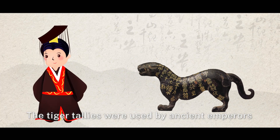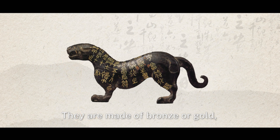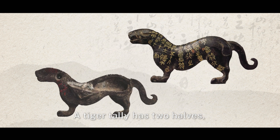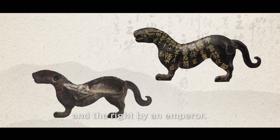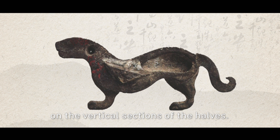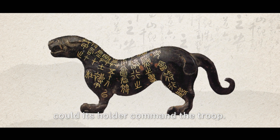The tiger tallies were used by ancient emperors when dispatching armies. They are made of bronze or gold, in the shape of crouching tigers. A tiger tally has two halves — the left half kept by a general and the right by an emperor. There are respectively a tenon and a mortise on the vertical sections of the halves. Only when the two halves are matched could its holder command the troop.